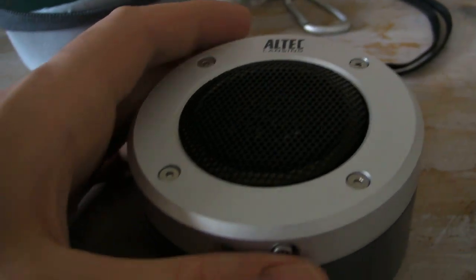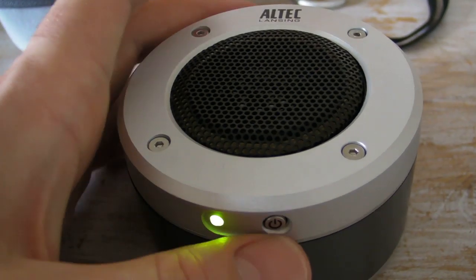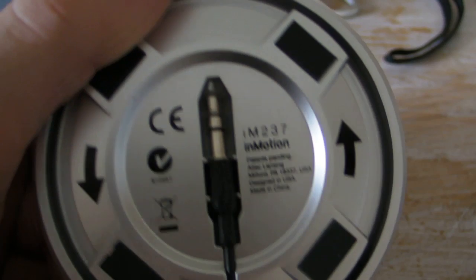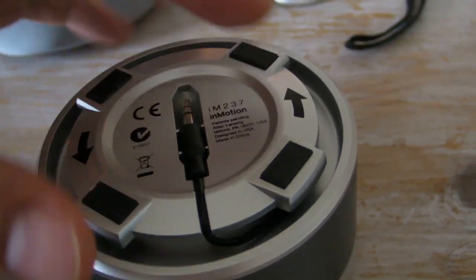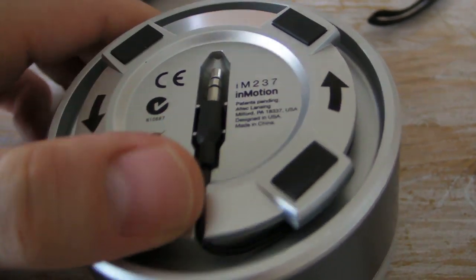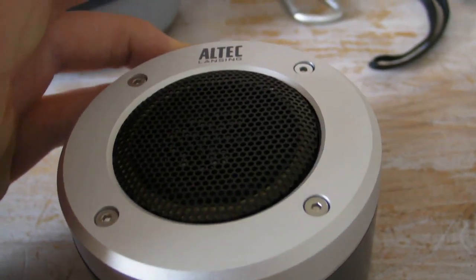On the side is the power button — press that and it turns the unit on. It runs on three AAA batteries. Underneath is where the batteries are inserted by popping off the panel, and you've also got the 3.5mm jack that neatly stows away there. Very tidy solution indeed.